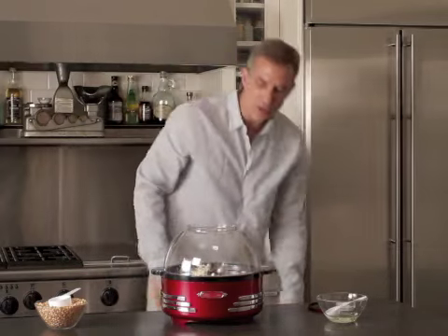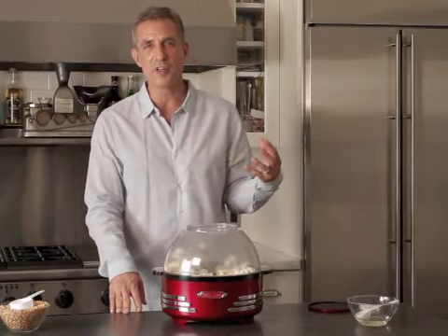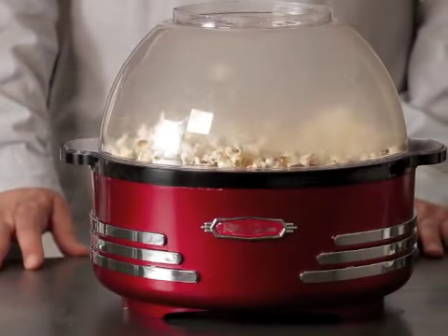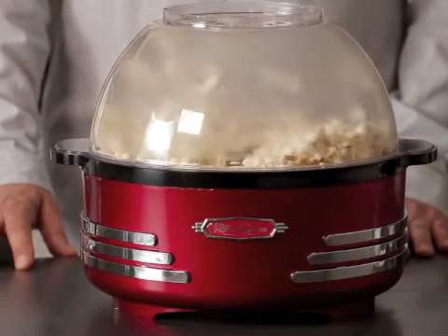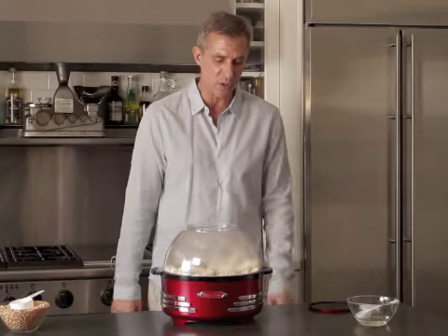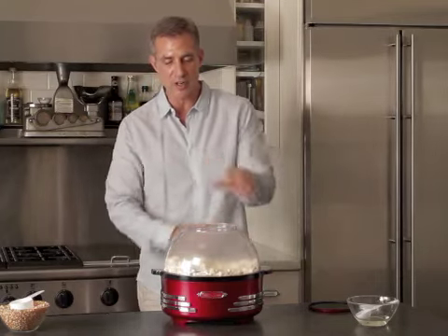Here you go — now it's going to go all over the place. It smells so good. You know when you go into the movie theater and you smell popcorn and that great smell. When this fills up and the popcorn starts slowing down, that's when you know it's just about ready. It should fill up most of the way. It's a cool way the whole thing starts moving and turning.